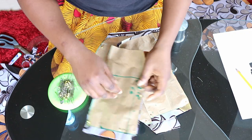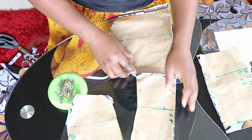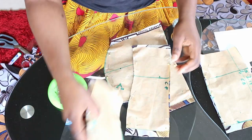So sewing this is actually going to be easy as well. Let's start with the front — the center front and the side.